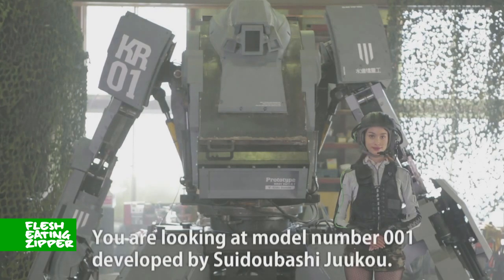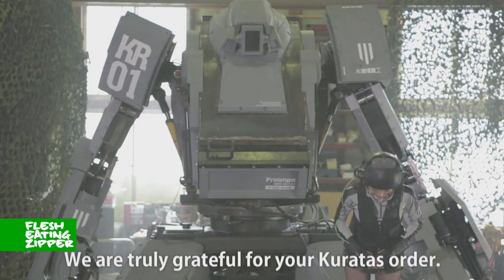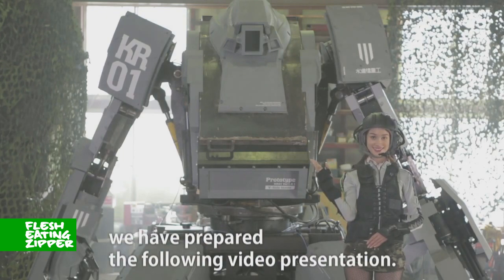Good day everyone. You are looking at model number 001, developed by Suidoubashi Juuko. We are truly grateful for your Caratus order. To ensure you are able to pilot and safely operate the vehicle of everyone's wildest dreams, we have prepared the following video presentation.